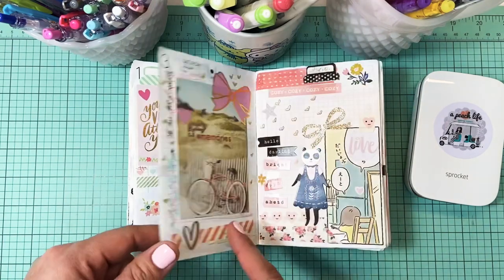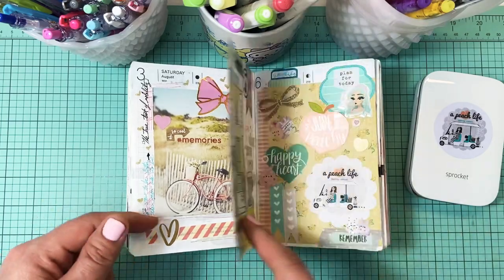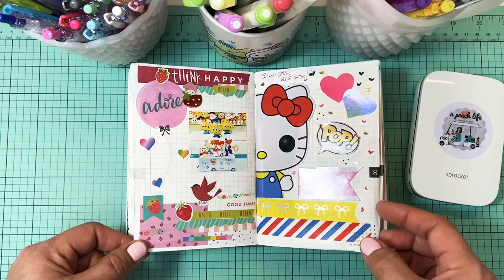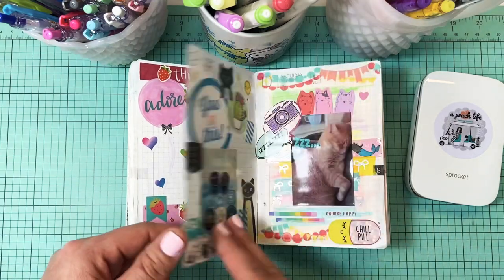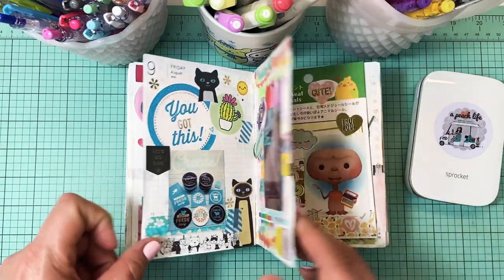This is Thomas O'Malley — he's one of my three cats. Of course my love of Hello Kitty is in here too. There's Thomas again; he's such a little sweetheart.